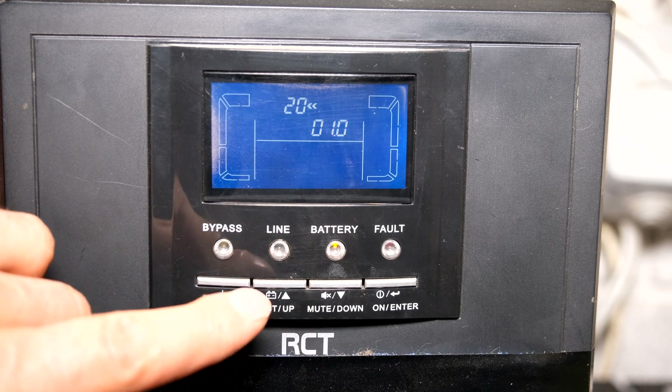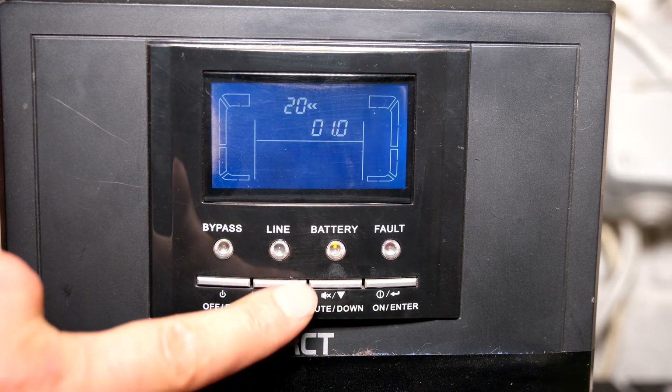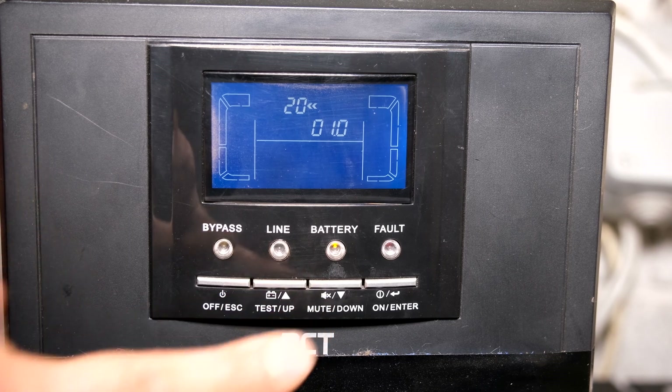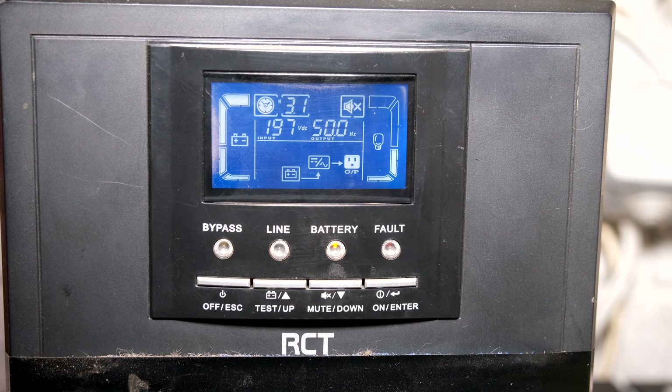I've used bigger capacity batteries than I've told the UPS, so I'll leave this on 1 for now. I press those two buttons together and it's already taken the calculation into consideration — because I am actually running on battery at the moment. It used to say one hour and 40 minutes, and now it's gone up to three hours and 10 minutes because it's calculating with the new battery bank's capacity. There you go — thanks for watching and cheers.